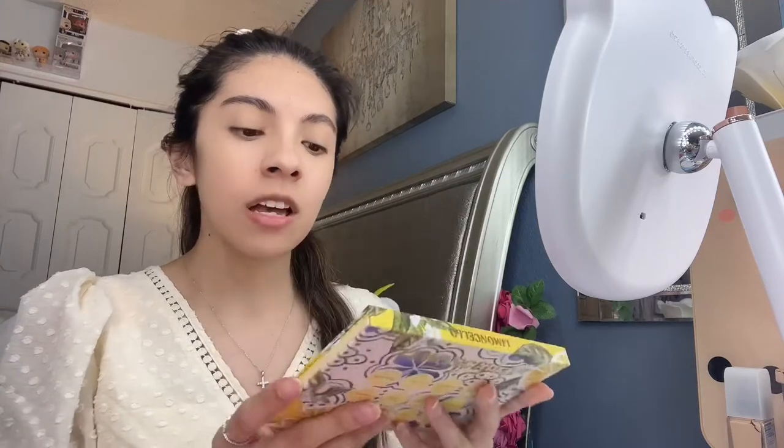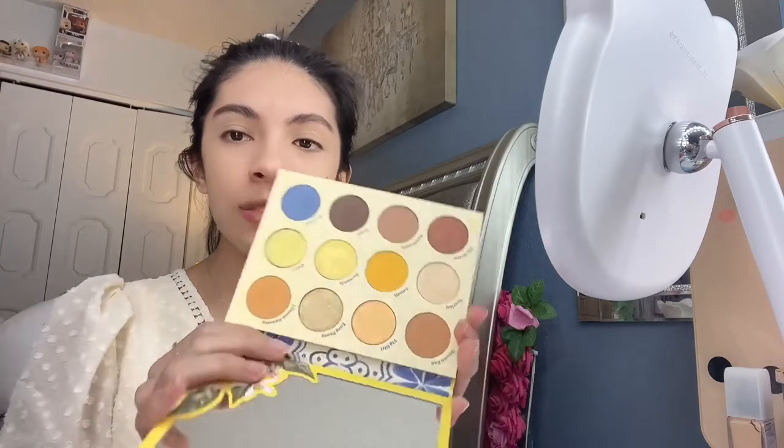Hi everyone, happy Easter! So today is Easter Sunday and I'm gonna do my makeup for Easter Sunday. This is gonna be part of the spring makeup looks series. I'm gonna be doing a makeup look using ColourPop's Limoncello palette. I'm mostly using this because of the outfit and dress I'm wearing — I don't want to go too bold, more natural, but I want to use the yellow tones. This palette is super pretty; I've done a video before on it when it first released.